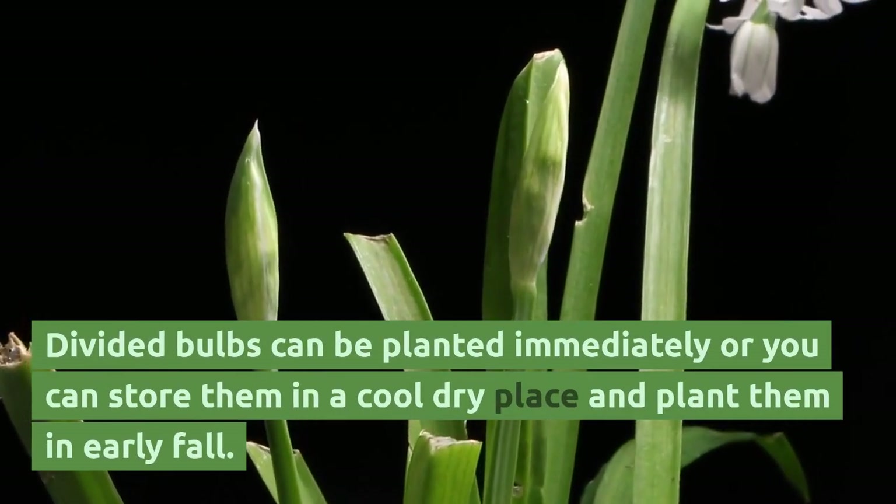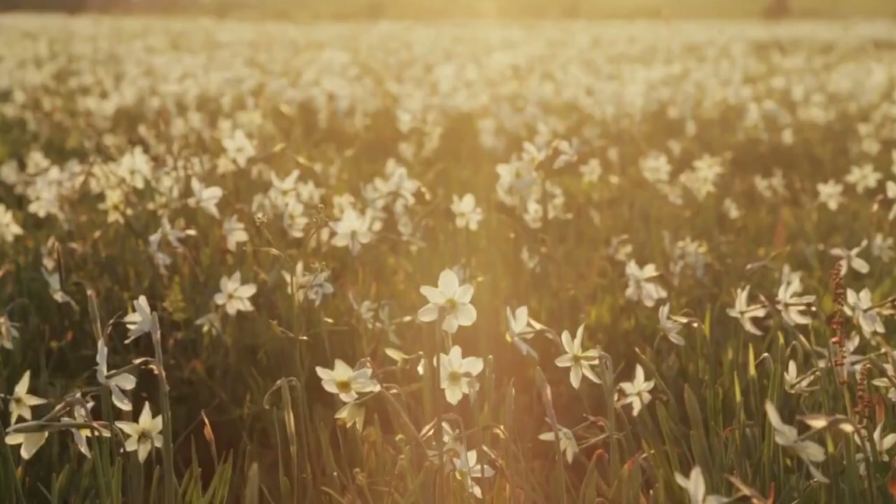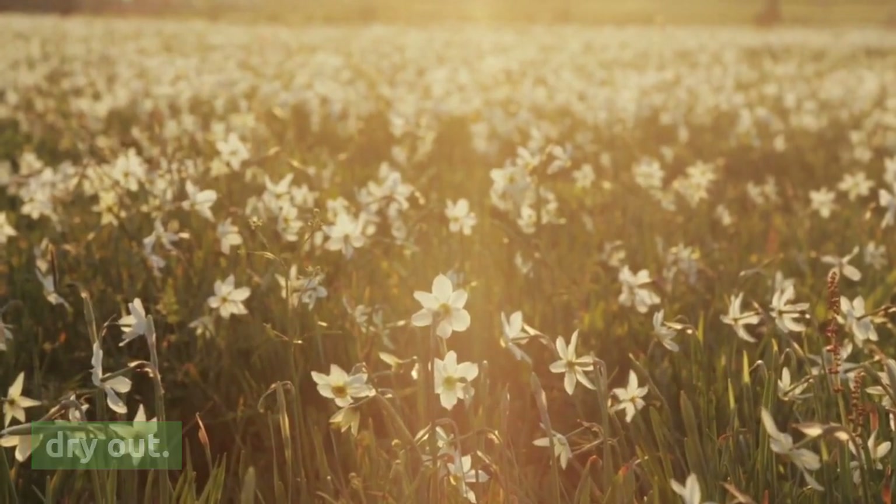Divided bulbs can be planted immediately, or you can store them in a cool, dry place and plant them in early fall. Do not expose them to the hot sun so they don't dry out.